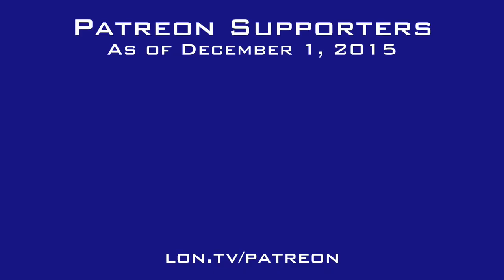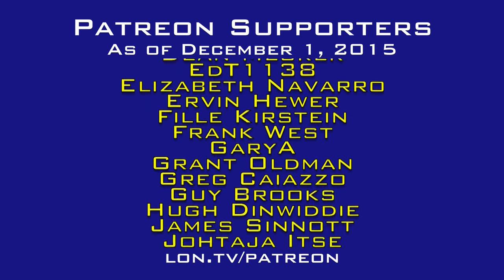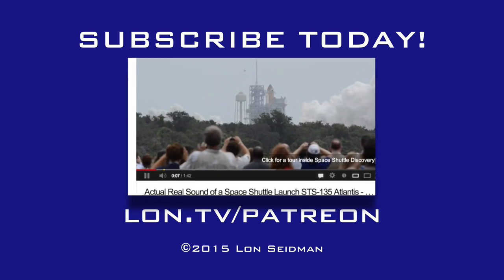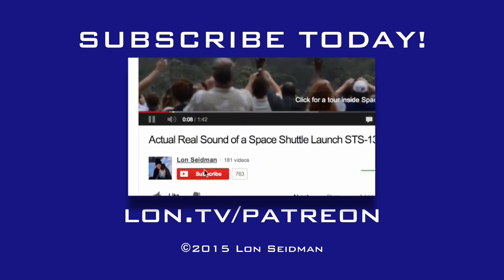This is Lon Seidman, thanks for watching. This channel is brought to you by the generosity of my Patreon supporters. If you find the channel helpful, you too can contribute for as little as a dollar a month. Visit lon.tv/patreon to learn more.